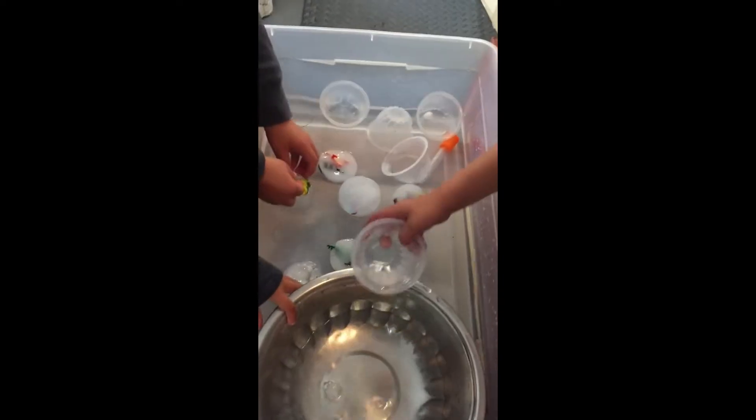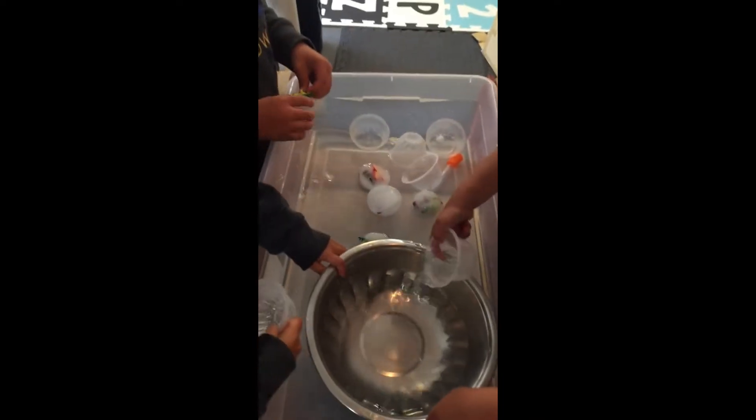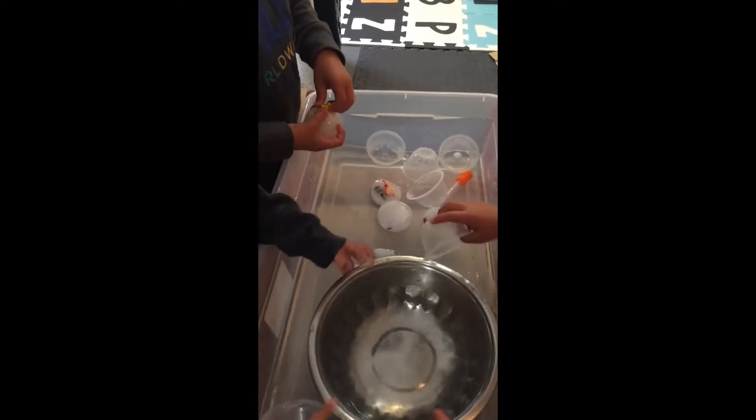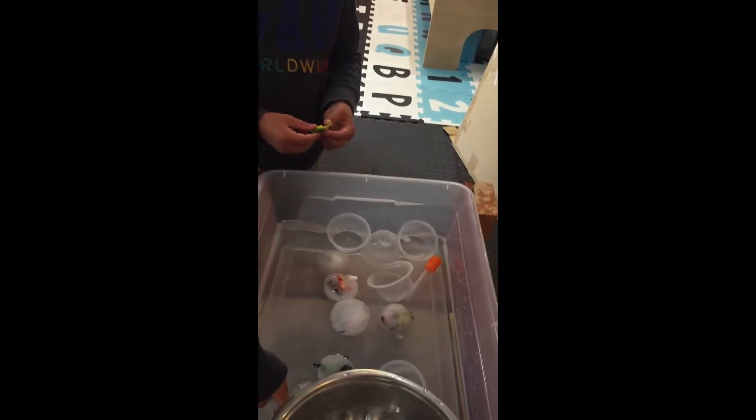How does it feel? Sarah and Eve were trying to hold the ice cubes before. How does it feel, Leo? Is it cold or warm? Cold. Very cold, right? I can't hold it. Look — I got it out! What animal was in there? A dinosaur! Wow, Eve! No animals out too. Good job.